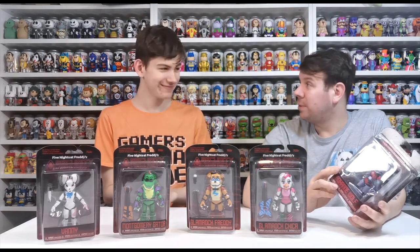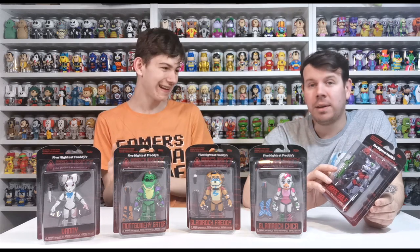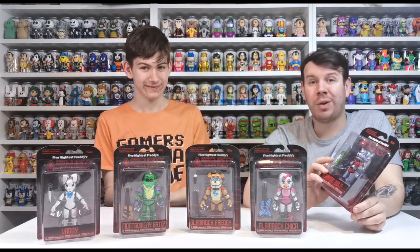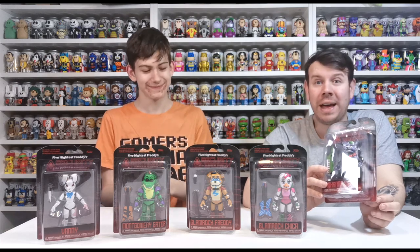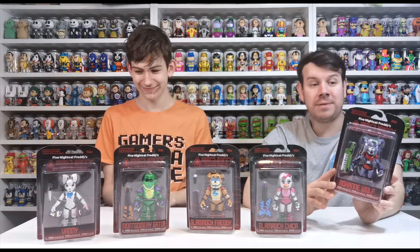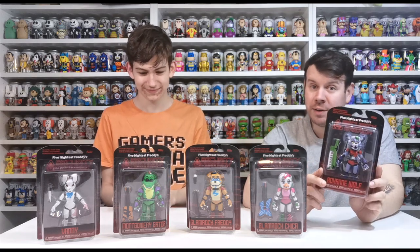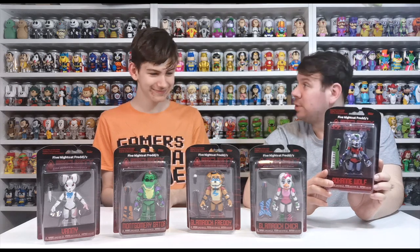He's playing the game now on PC. Hopefully it'll come out on Xbox — he's got the new Xbox — which would be really good. We're going to crack into these. They are made by Funko, so they're really cool and very well made. Security Breach has just released, so what a great time to unbox these and see how good they are.